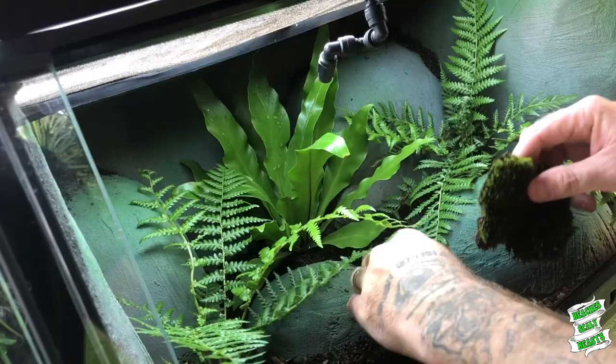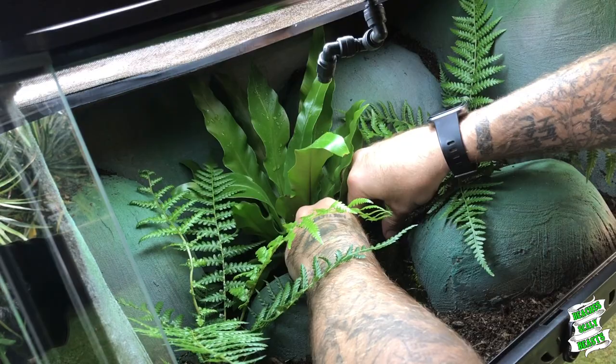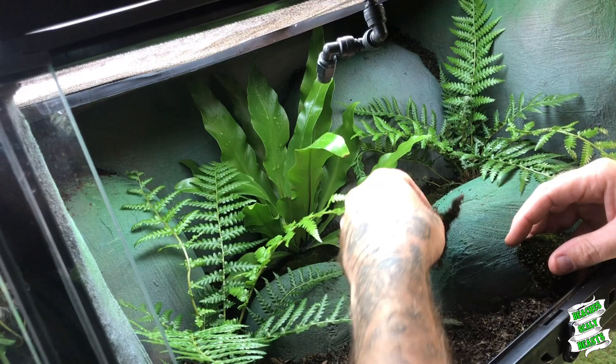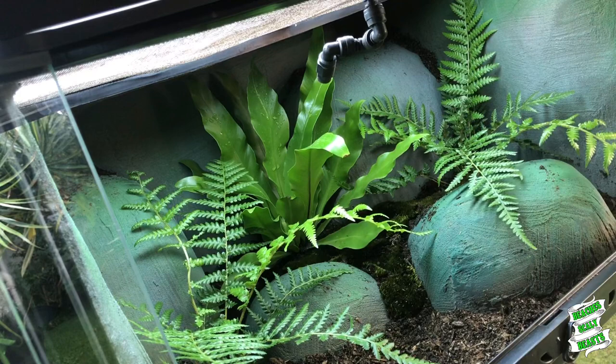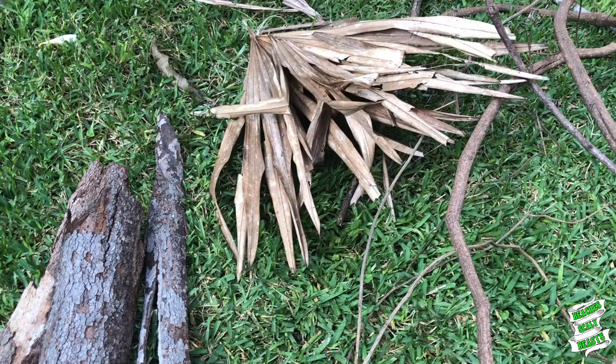A little bit of a top up on a few extra soils just to fill in some gaps and then we're going to get on to planting a few mosses. These are just a few bits of moss that I actually got from around the house. I'm putting them right underneath where the Mist King is actually going to be misting just to keep them nice and hydrated. I haven't really played around with too many native mosses inside of terrariums but I figure this one's a little bit more rainforest based so it might be all right.